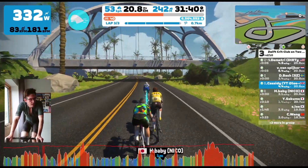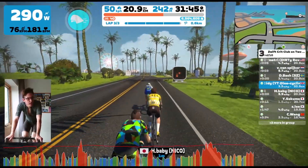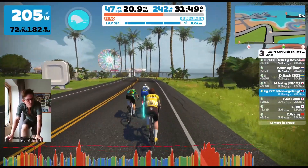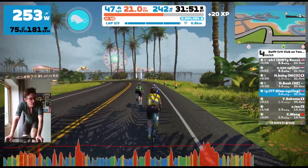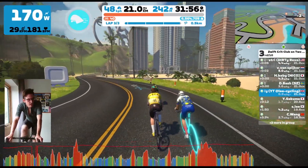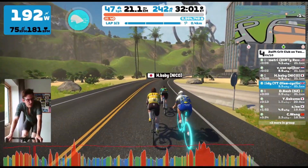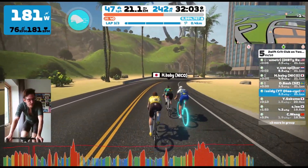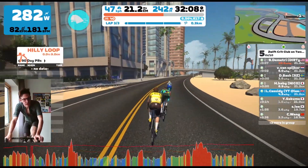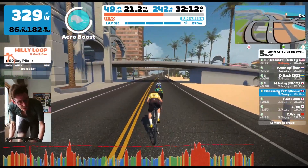I'm just sitting with these guys, trying to sit behind them where possible, getting as much recovery as I can and getting ready for a sprint for third place. I've got the arrow, which is going to help me. So I'm just getting ready to make my move — and I'm going now. I hit the arrow and make my move.